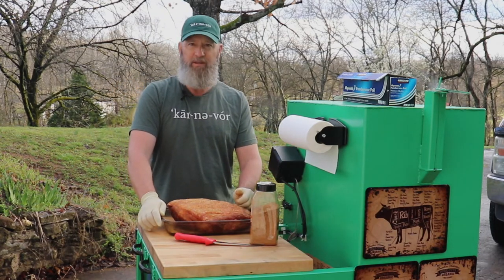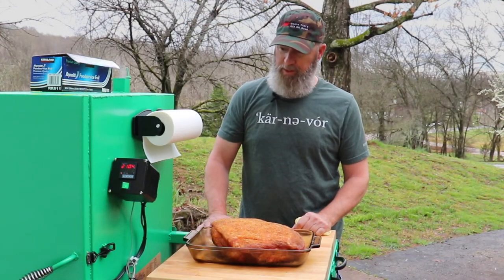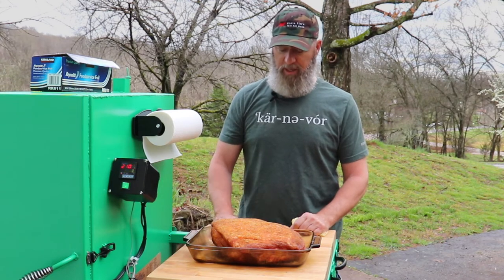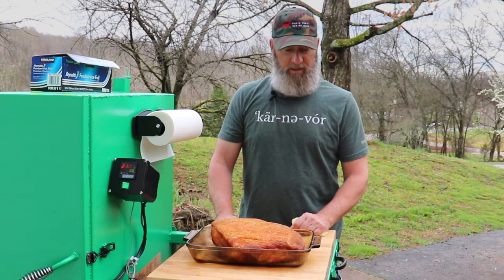This is ready to go on the smoker. The smoker's up to temp — pretty close, close enough. I'm going to go ahead and get this pork shoulder loaded in there and let her smoke.